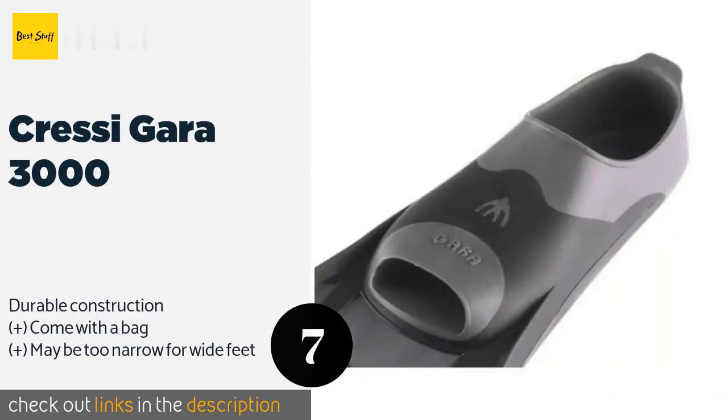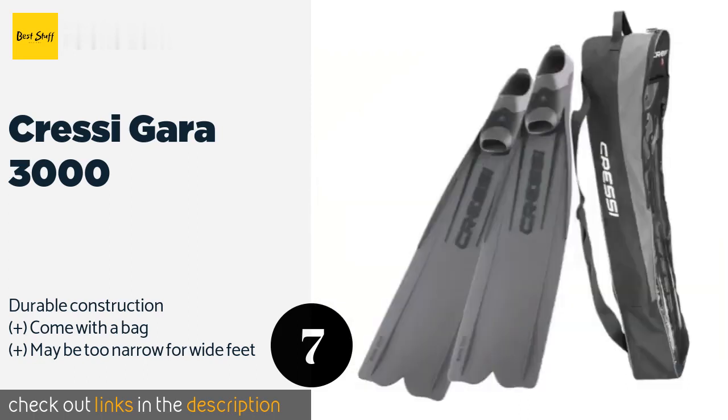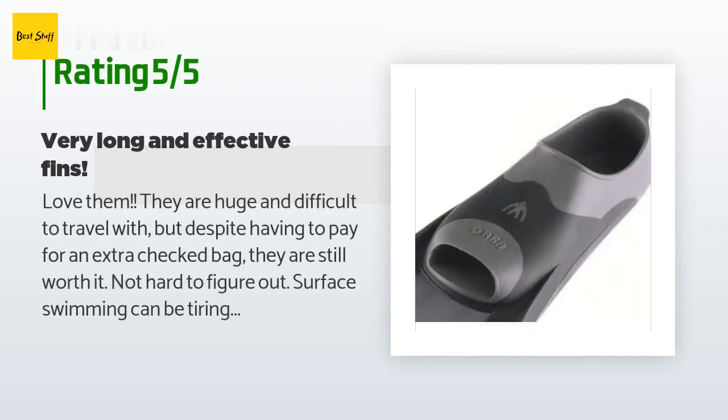The next product is the Cressi Gara 3000. The Cressi Gara 3000 is a nice choice if you are a new freediver. Its soft blade material helps compensate for stiffening that can occur in cold water, and its long dimensions make it easy to quickly submerge to low depths. The price is around $109 — check out the product link in the YouTube description below. This product has an average of 4.8 stars from more than 98 customer reviews.